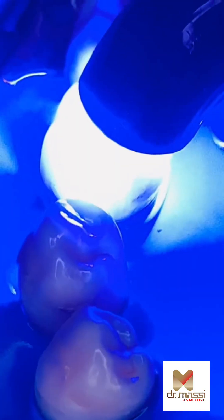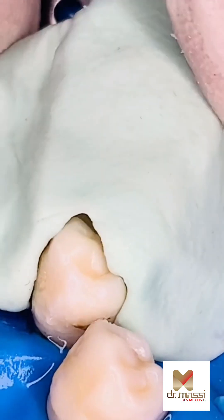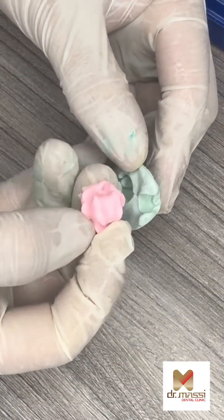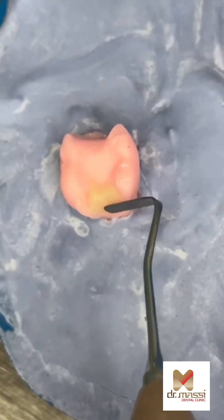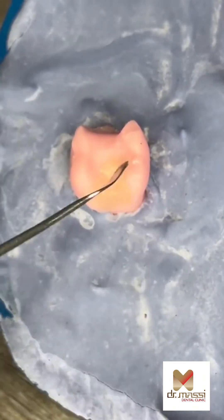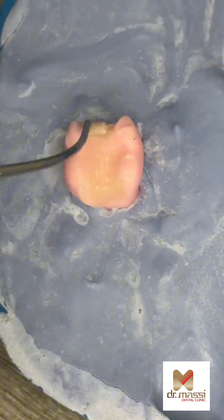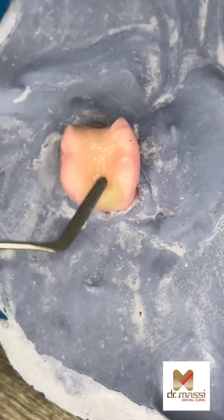Advantages of composite: They look practically invisible since they are color matched to blend in with your natural teeth. They can be used to fill small to moderate cavities in the front or back teeth. The resin compound bonds very well to tooth enamel, making fillings less likely to pop loose. They are versatile enough to also be used to fix superficial flaws, like a small chip in a tooth. The material isn't affected by temperature or prone to expanding or contracting.